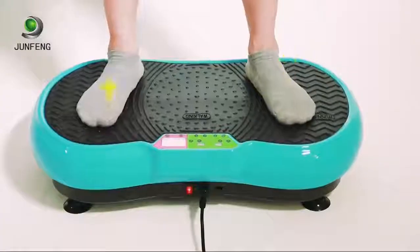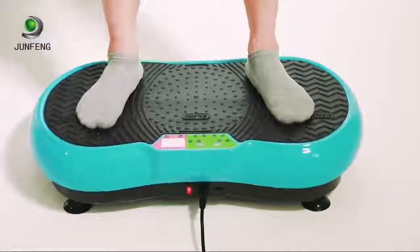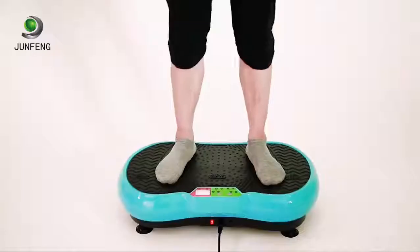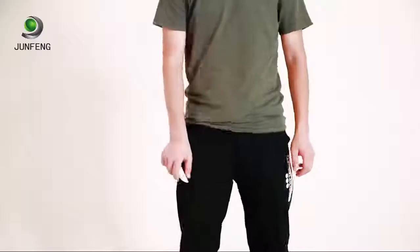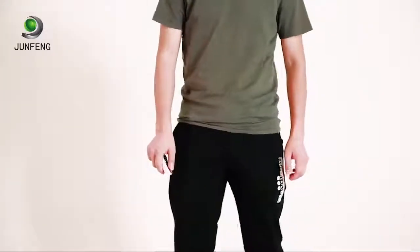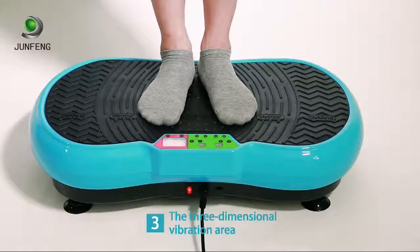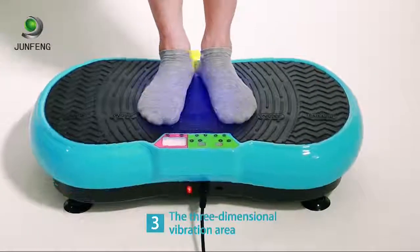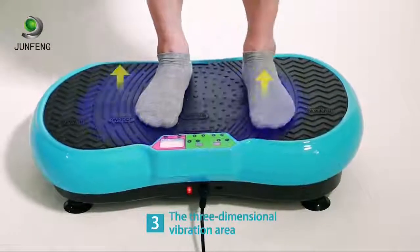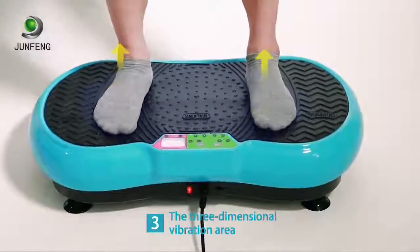Feature two: three-dimensional vibration. The fuselage waves up and down like a surf, working the arms, abdomen, and hams at the same time. The fluctuating vibration helps lift the buttocks. Feature three: the three-dimensional vibration area — adjust the distance between your feet to change the intensity of your exercise.